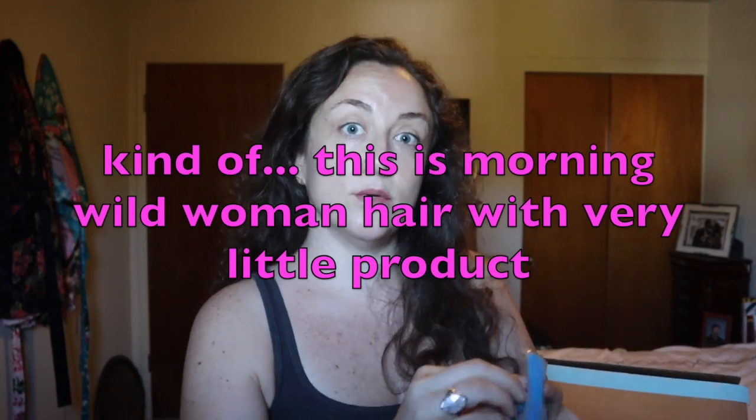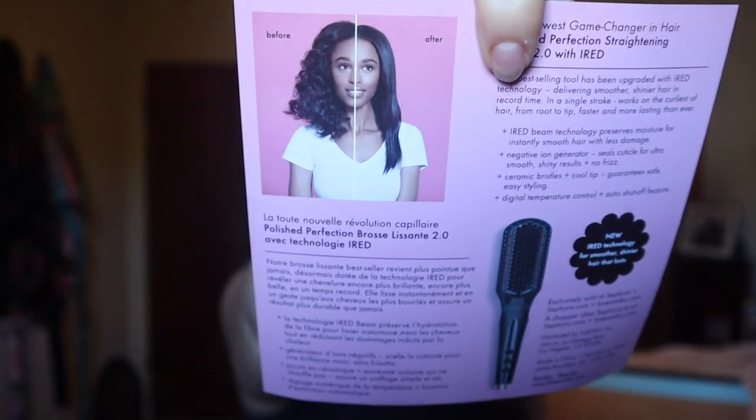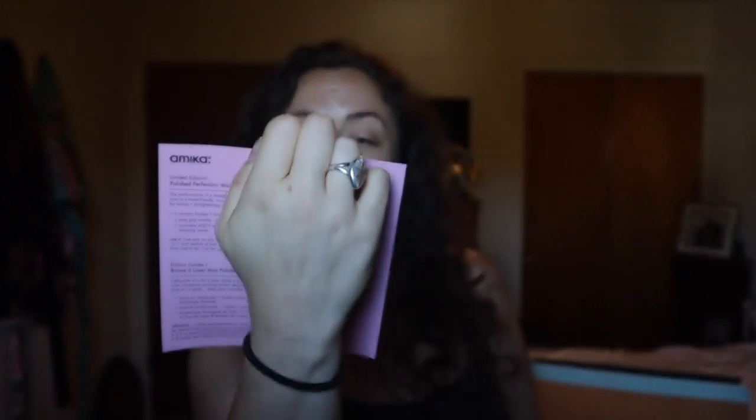I got the mini straightening brush by Amika, which retails for $35. I've been curious about straightening brushes — I have curly hair and I've watched a lot of review videos. It seems like they might not work for hair quite as curly as mine. It comes with a nice bag and an insert showing somebody with very curly hair and how it worked on her hair. It's so teeny tiny. I'm excited to try it and will do a video testing it out.